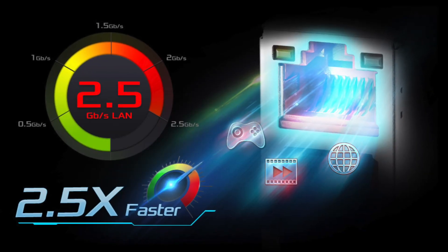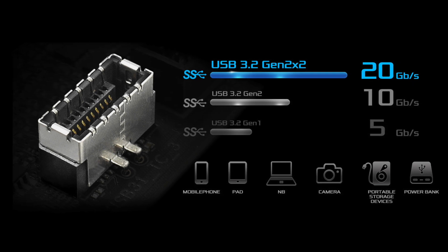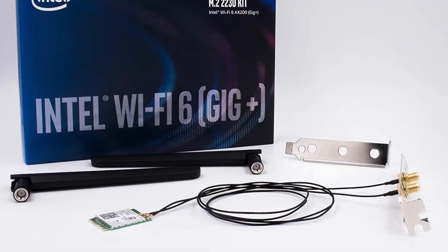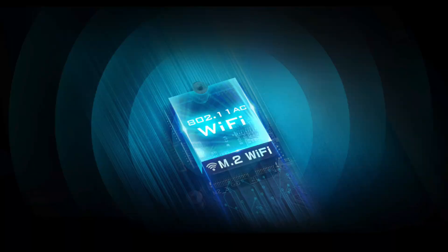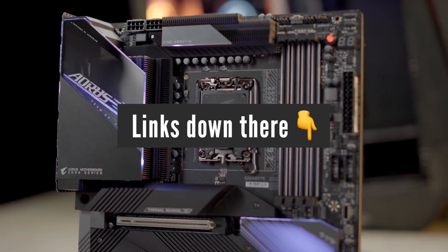There are also many modern features such as 2.5 Gigabit LAN, a USB Type-C connector for the front panel, and plenty of USB ports at the back for an average user. Wi-Fi is not included but you can buy it for $25 and plug it into the special M.2 slot. Links to all the motherboards featured in this video are in the description below.